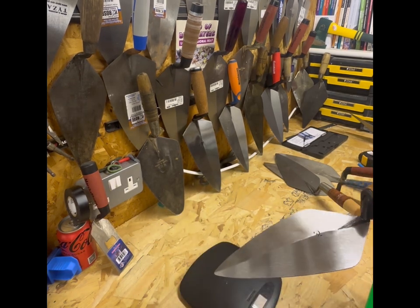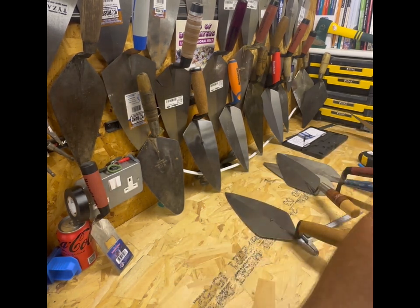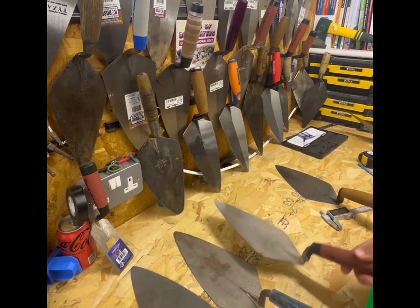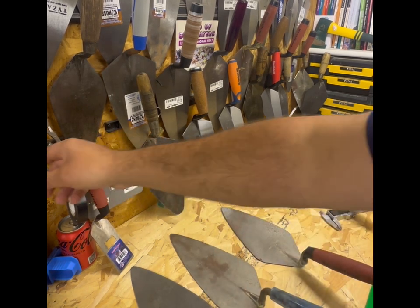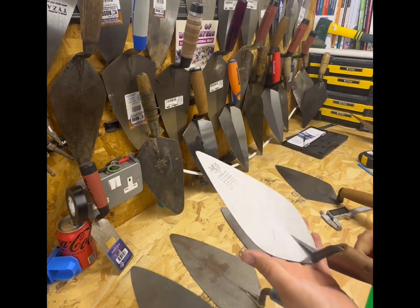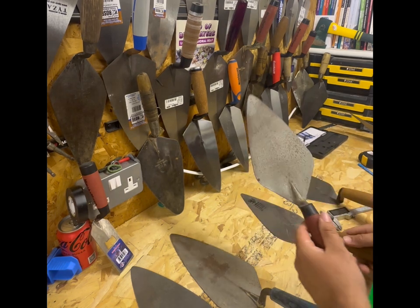That price will depend on size and different handles - they do a leather style. So you've got four market leaders there: well three market leaders - W.Rose, Bond, and Marshalltown. The only other trowel I could probably show you that's on the market is the Nella trowel. This is a 10 inch narrow London - so a British trowel - narrow London 10 inch cork handle, with a slightly different pattern and a broader heel.